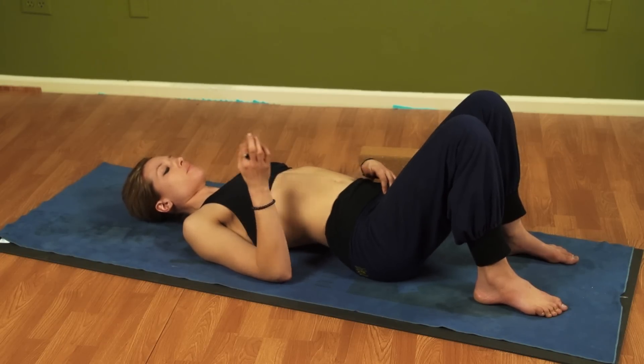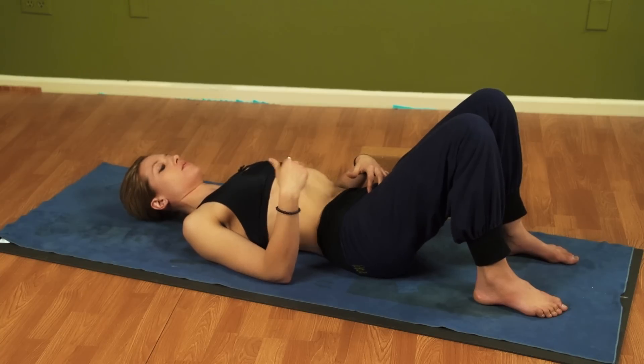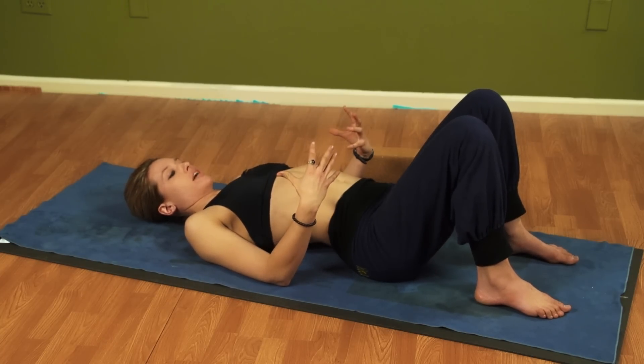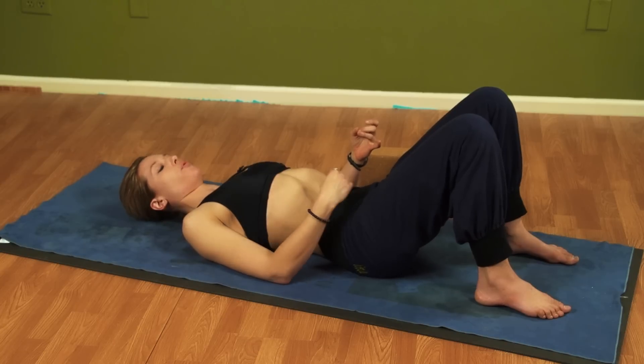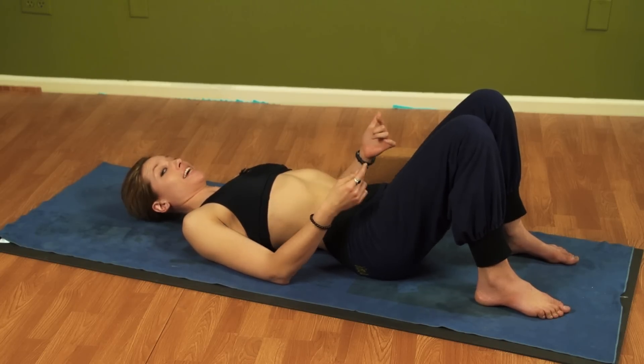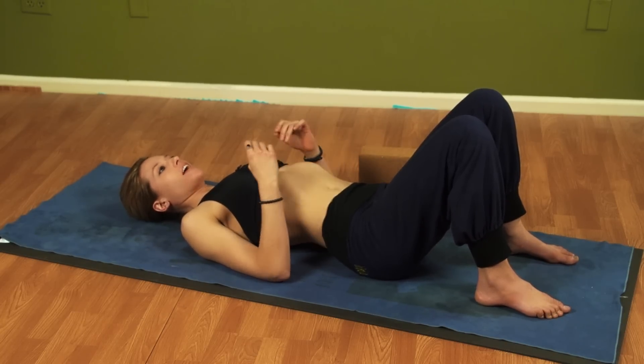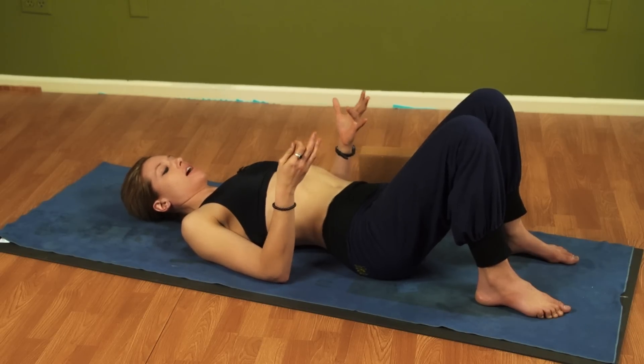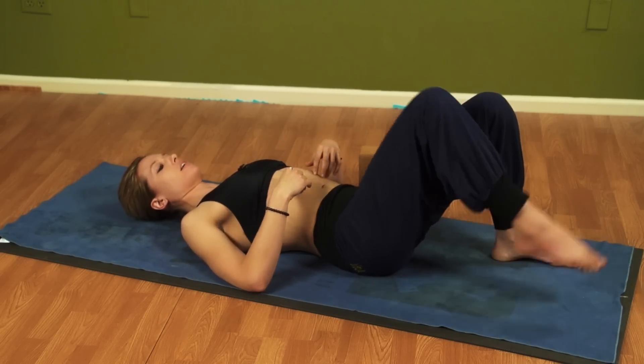Inhale, and then exhale. So it's reversed from what we've been taught — we want to inhale, push the stomach out, and then exhale, pull the tummy in. Versus inhaling, lifting in, and then exhaling, pushing out. Inhale, push out. Exhale, pull in. Now keep that flat back and breathe out laterally.